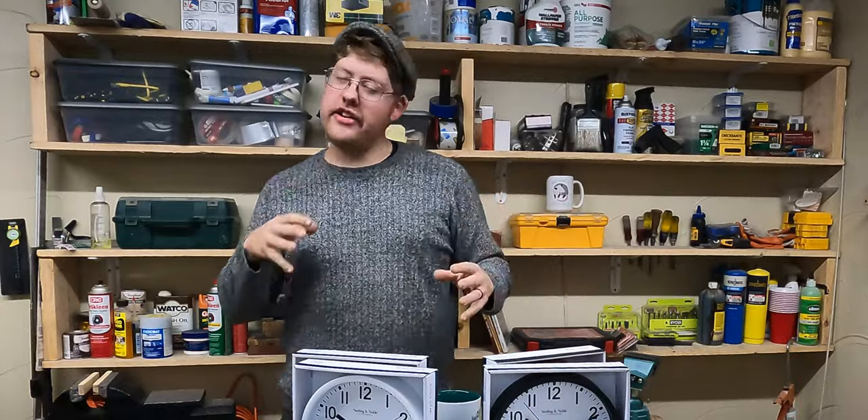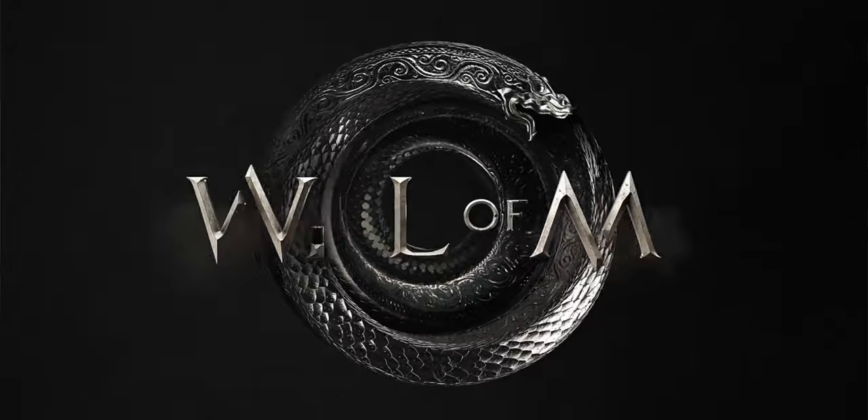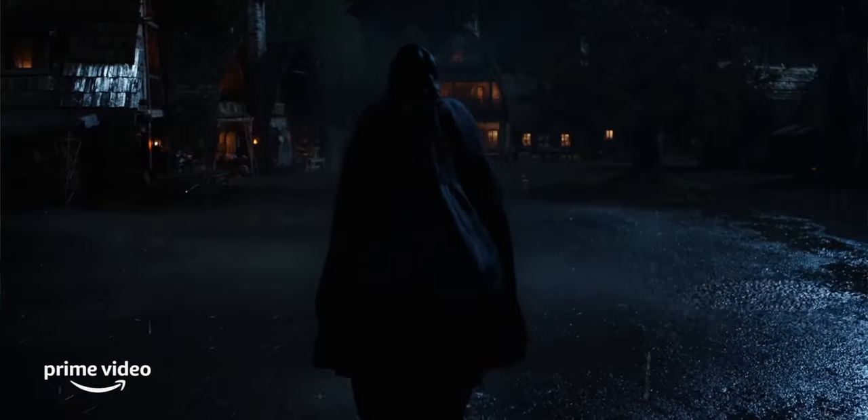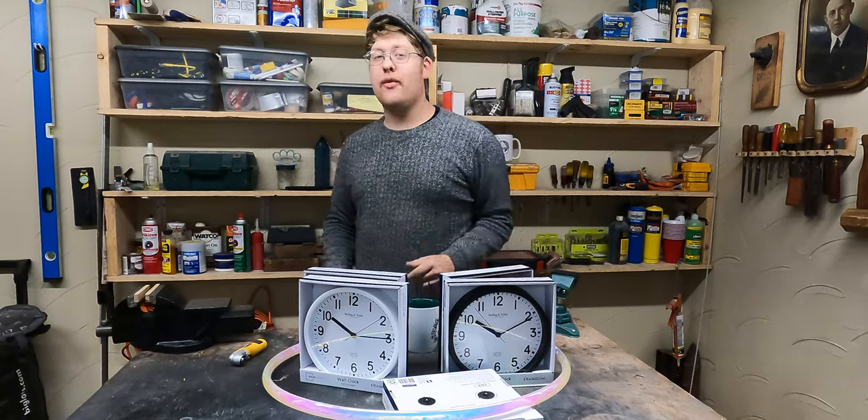Okay guys, I just finished reading the books and I gotta tell you, they were some bangin' fire books. Audible all the way guys, sponsor me. The show is right around the bend. So today I'm going to show you guys a step-by-step process on how to make the Wheel of Time.